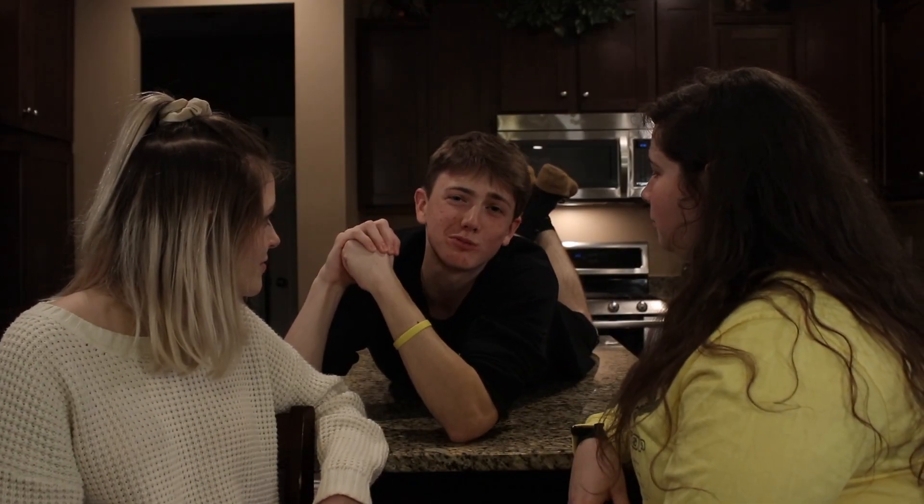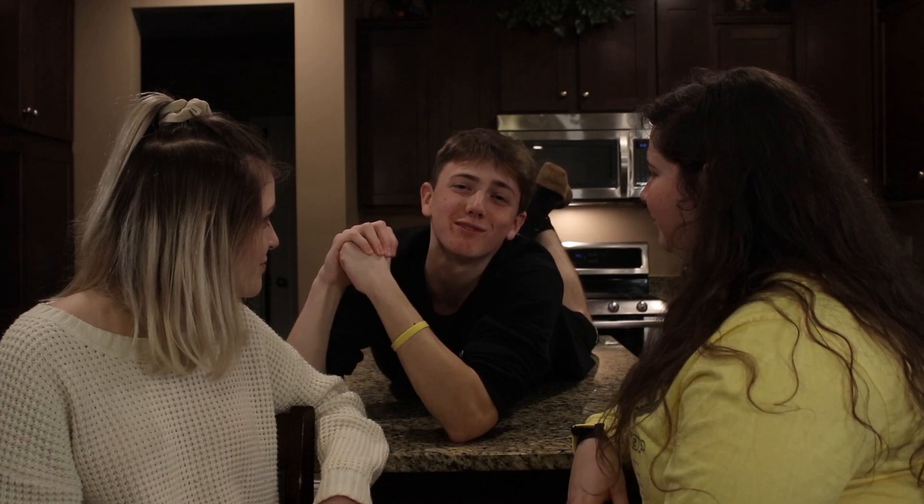I'm Bethany, and I'm Tiffany, and I of course am your host Marcus Peppers. This has been the Joy of Cooking.